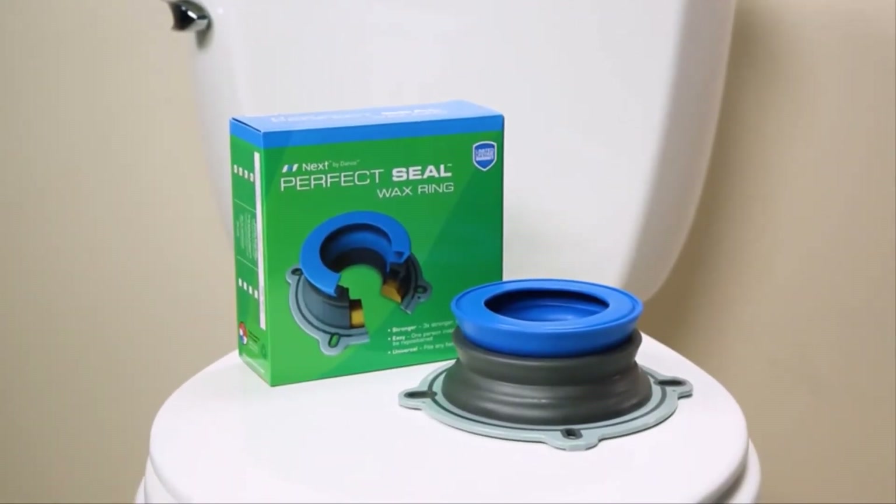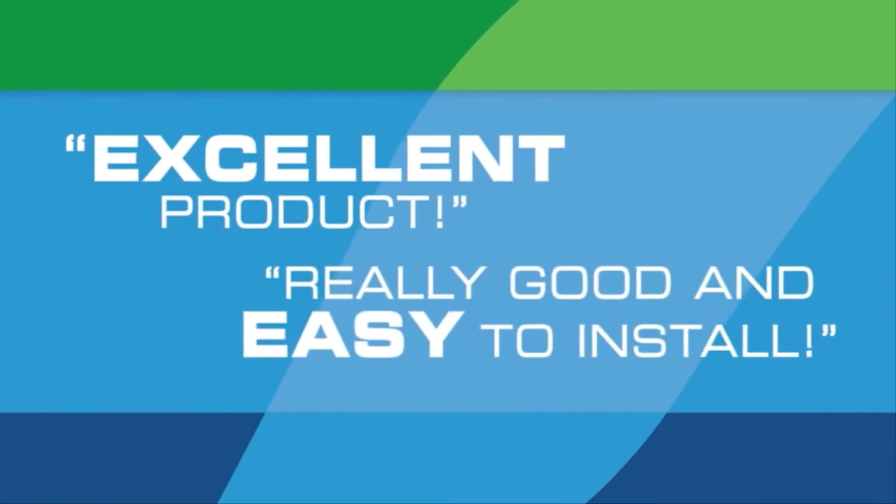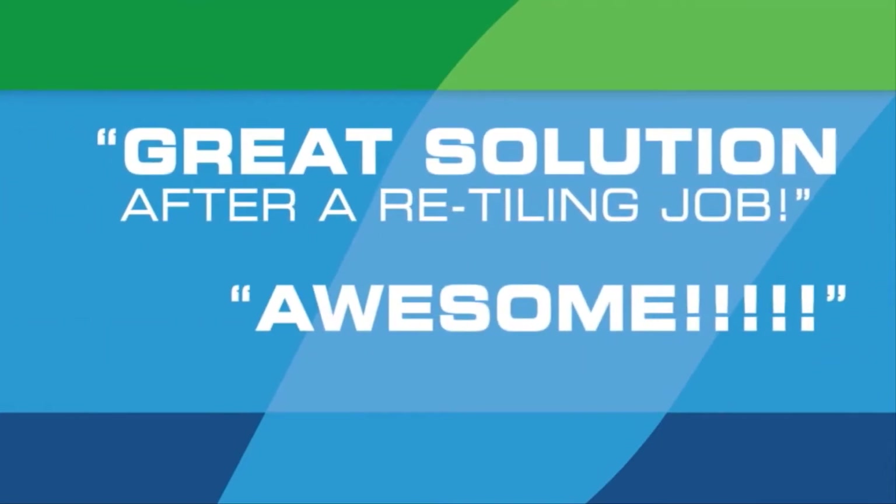Experience this innovative product and install the Perfect Seal today — experience the perfect seal the first time, every time.